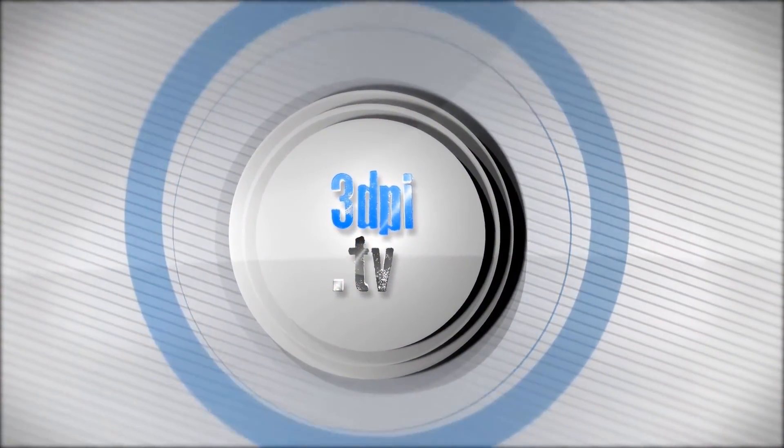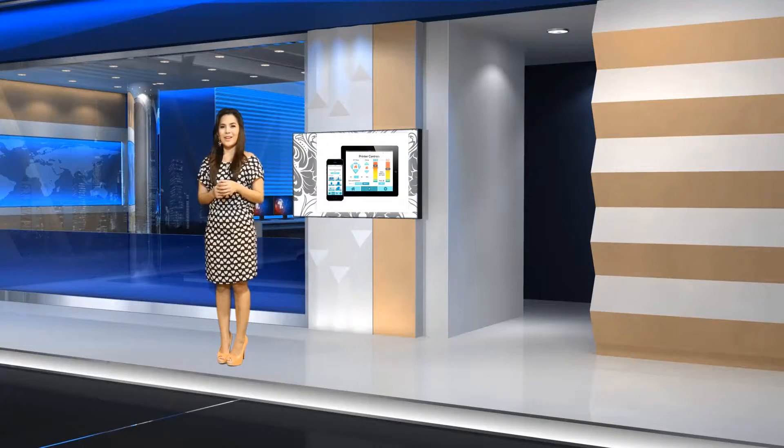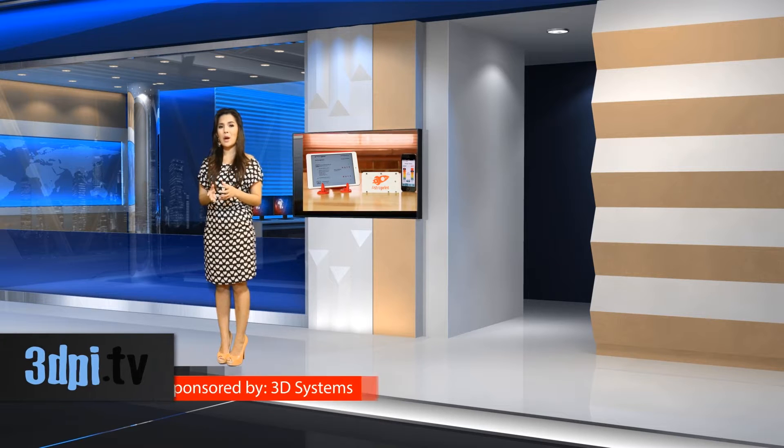Welcome to 3D Printing Industry News, brought to you by 3D Systems. There's an obvious demand for the ability to 3D print whatever you want from wherever you want, as numerous options for wireless cloud 3D printing present themselves. A new cloud-based 3D printing solution has launched on Kickstarter and exceeded its goal in 24 hours. AstroPrint is a combination hardware and software package that allows users to operate their 3D printer from their smart devices.